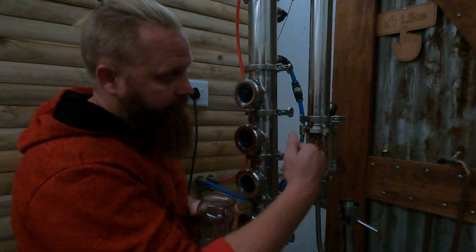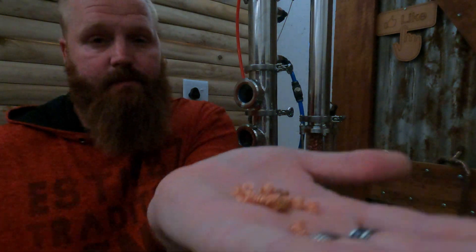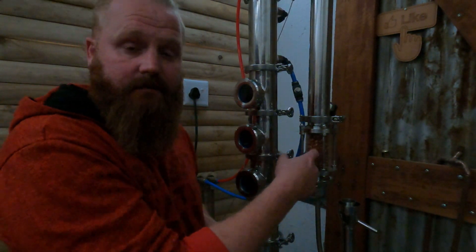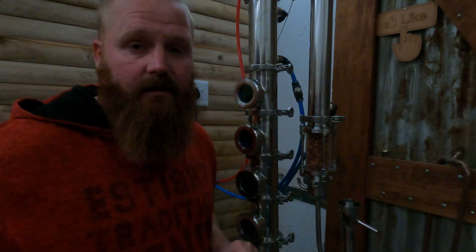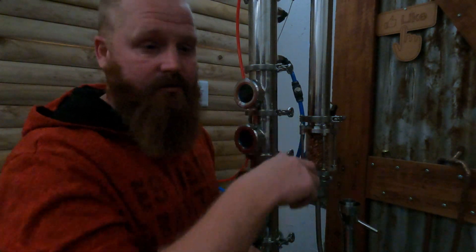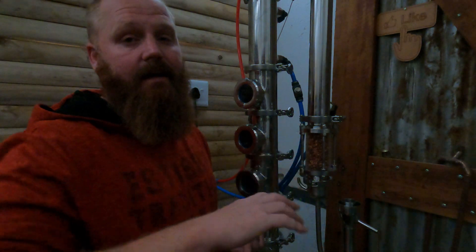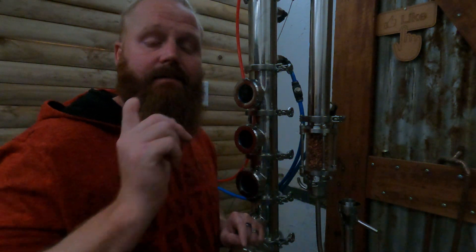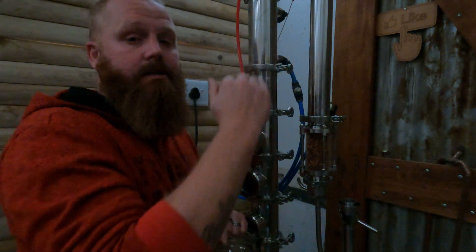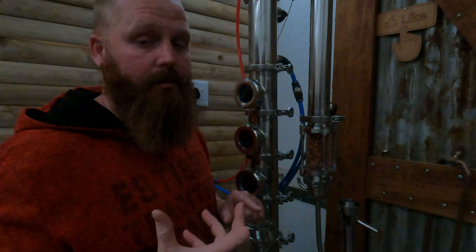Now for the second part, as promised: at the end of my condenser I have a jar of copper SPP. If you don't know what SPP is, it's spiral prismatic packing — copper packing that I put into a sight glass at the end. It doesn't need to be in a sight glass, I just like the look of it on the still. You can always just use a little copper scrubby in the top of your parrot or wherever.